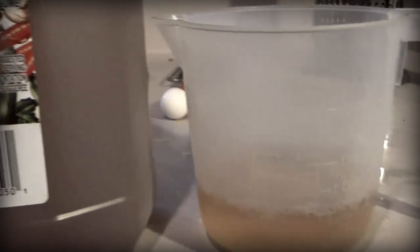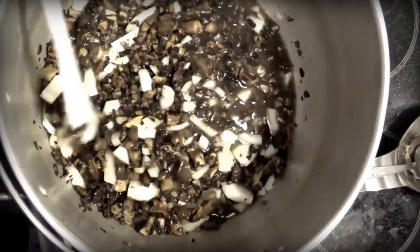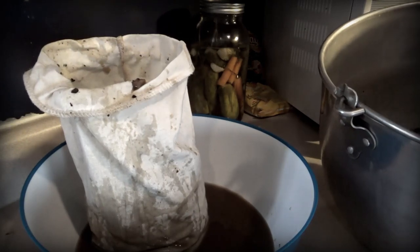I simmered the mixture for 15 minutes and then let it cool. I strained it through a cheesecloth and bottled the liquid.